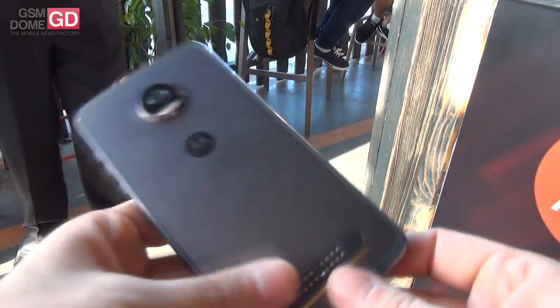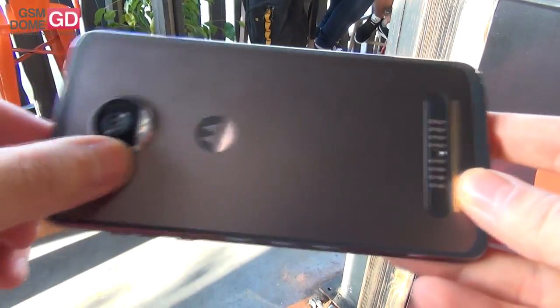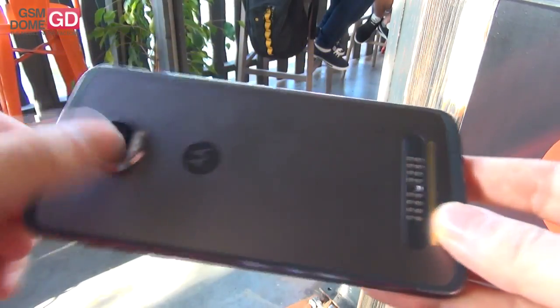It has a 3000 mAh battery and a 12 megapixel camera which, from what I understood, is the same sensor from the Galaxy S7 — F1.7 aperture and dual-tone flash.